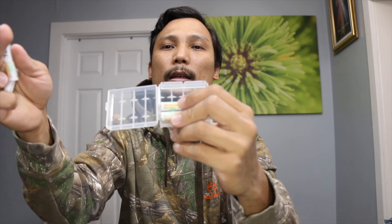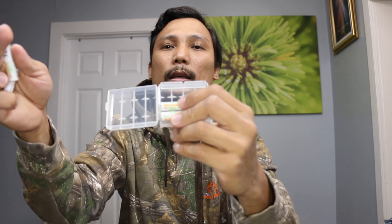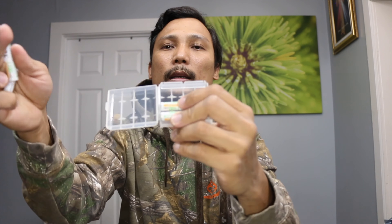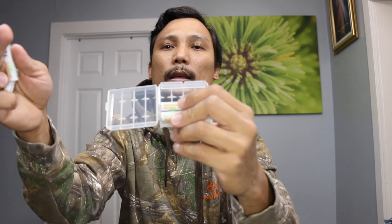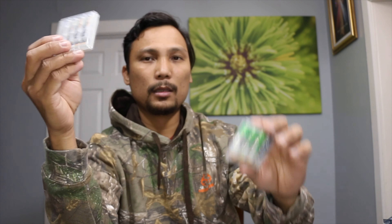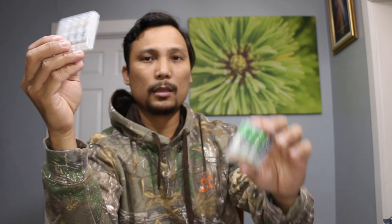Now let's try the triple A battery. Same thing — here are the triple A. When it comes to triple A it should go in this way, like this. Nice! So you can fit five pieces of triple A in one case. Nice engineering!